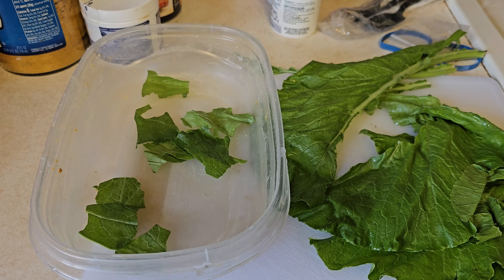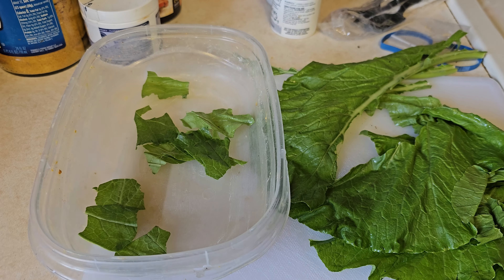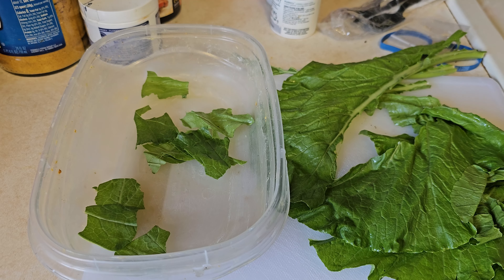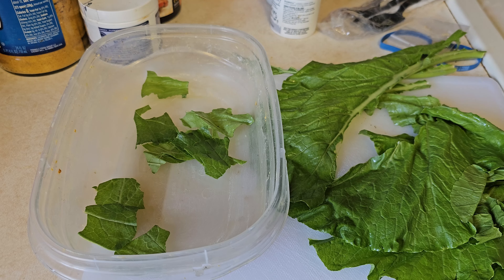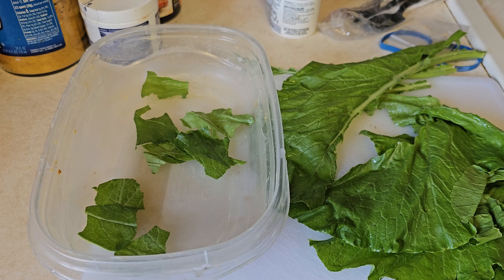I've made a video on this before but people still ask all the time. I want to revisit it because people always ask: how can I get my bearded dragon to eat greens? They hate greens, they won't eat greens, and then when they do eat a little bit their bearded dragon gets dehydrated and so on. So here we're going to wrap all of this into one thing.